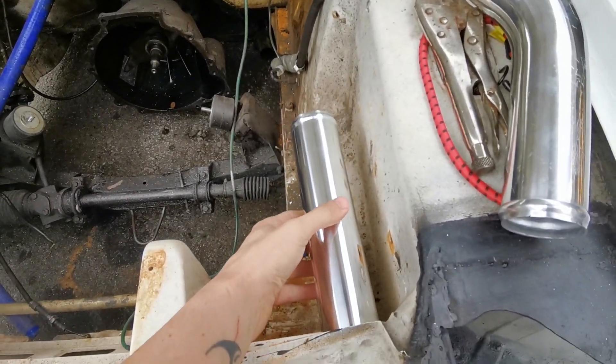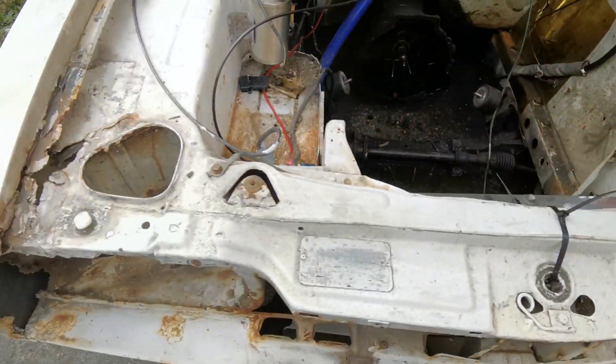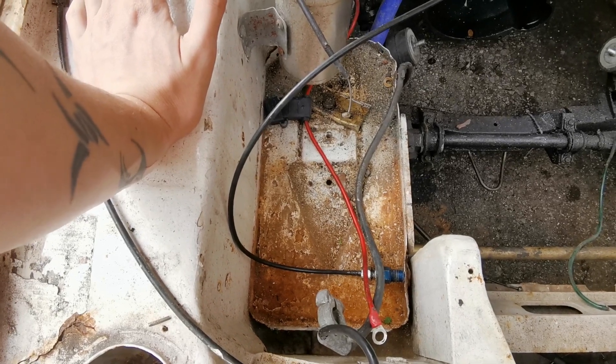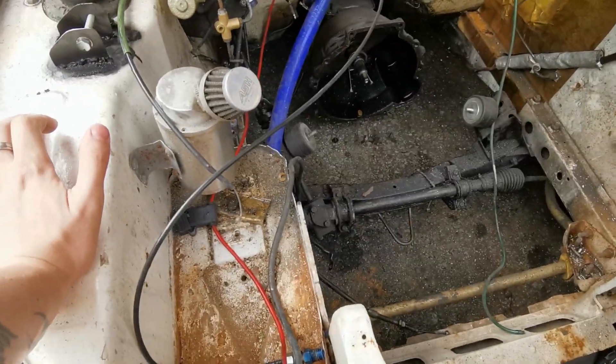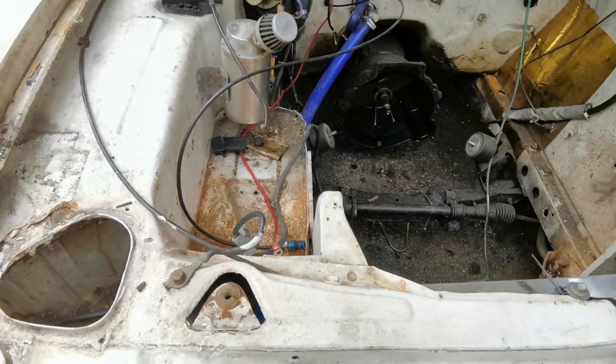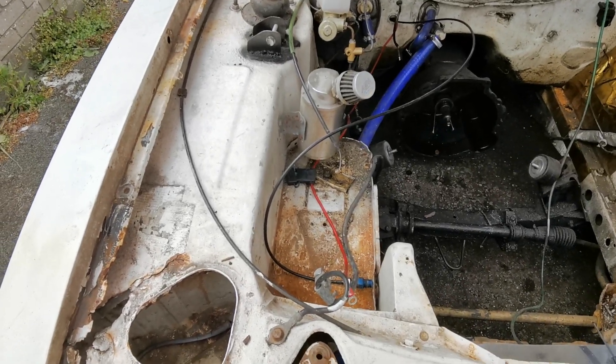A bit of leeway, that's good. Annoyingly though, the other side — the battery's going to be in the way on this side, so I'm not sure what to do about that.